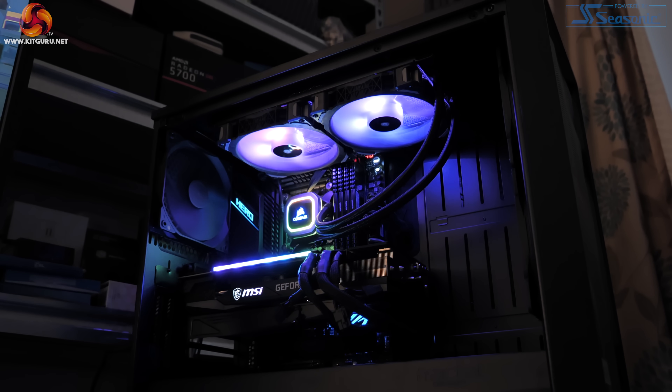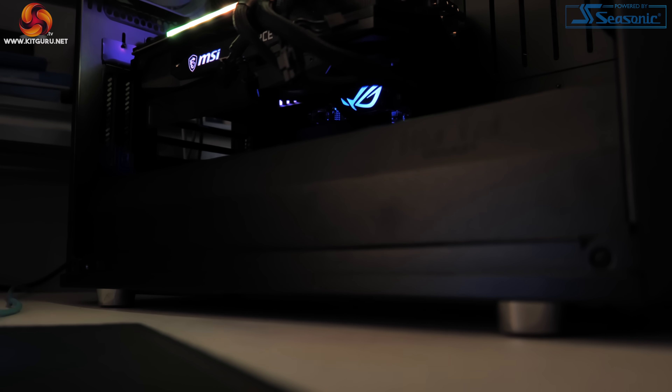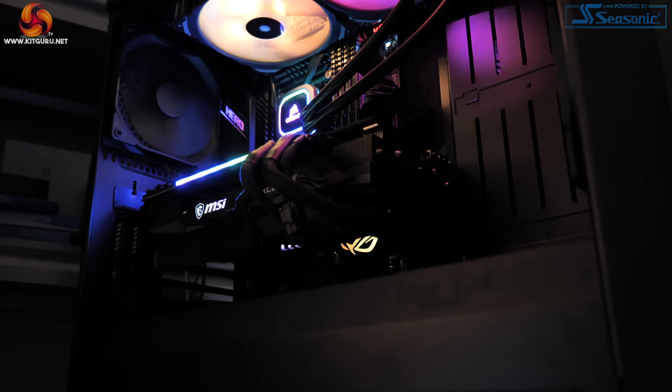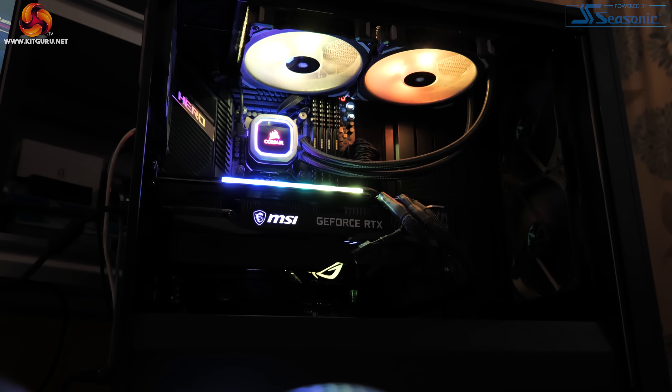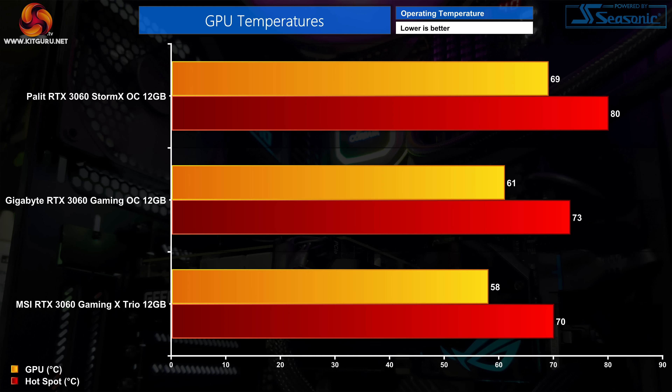All testing was done on a test system provided by PC Specialist, built around an i9-10900K overclocked to 5.1GHz on all cores, an ASUS ROG Maximus 12 Hero motherboard, and 32GB of Corsair Vengeance DDR4 at 3600MHz. Starting with out-of-the-box thermal testing, the MSI Gaming X Trio runs incredibly cool, hitting a GPU temperature of 58 degrees and a hotspot of just 70 degrees.